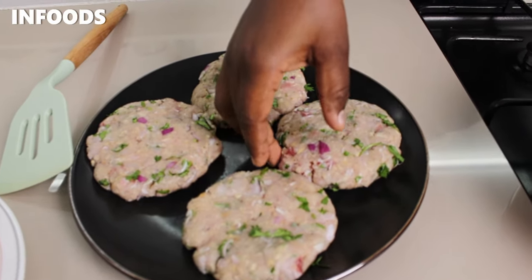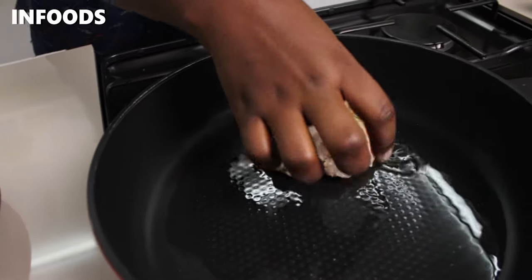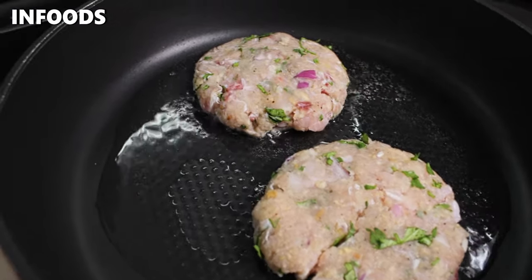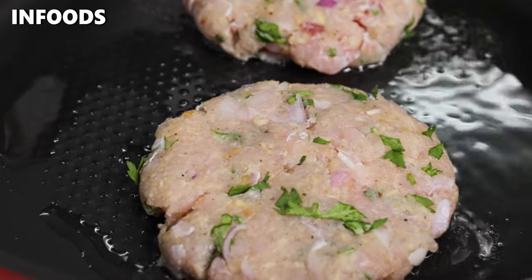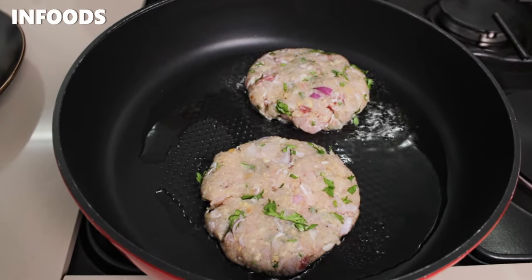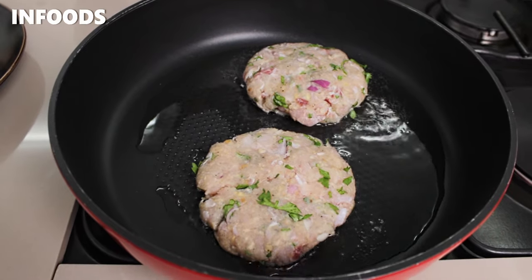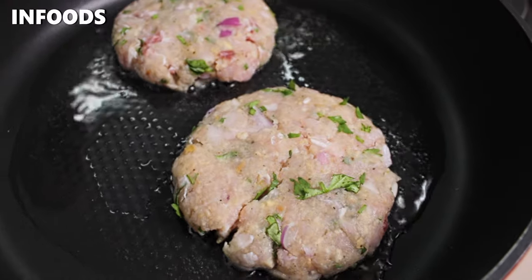Once my oil is hot, I'm going to pick my fish patties and carefully place them in the pan. I'm going to cook two fish patties at a time — I don't want to overcrowd the pan, because overcrowding will drop the oil temperature and give you soggy patties that aren't crispy enough. I'm going to cook my fish patties for two to three minutes on each side.